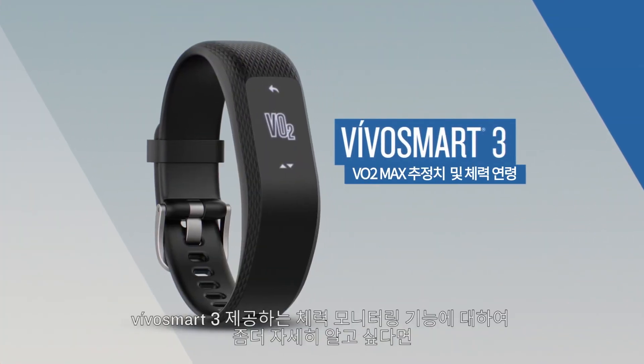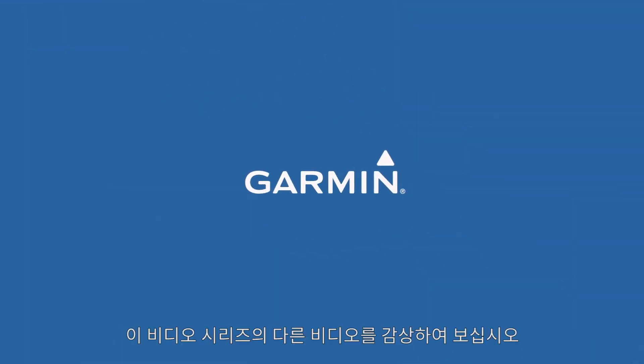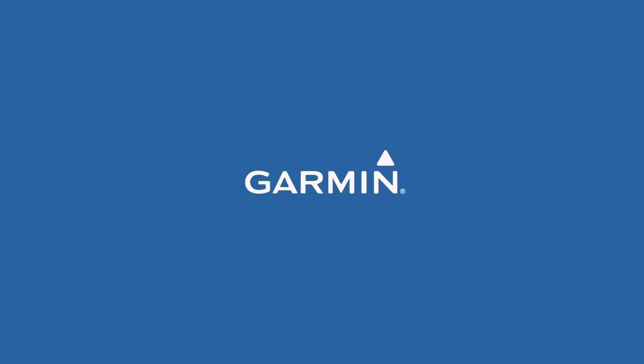Thanks for watching. If you're interested in learning more about the fitness monitoring features available on VivoSmart 3, watch the other videos in this series.